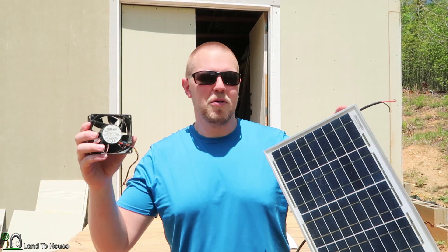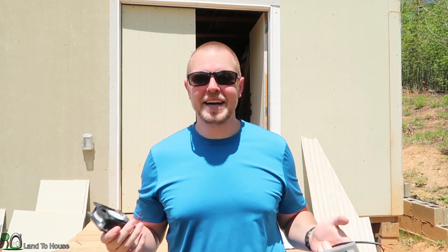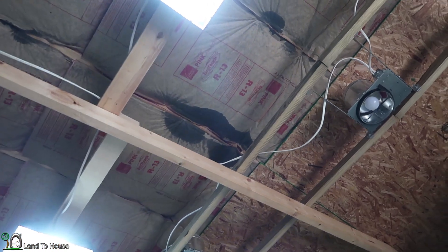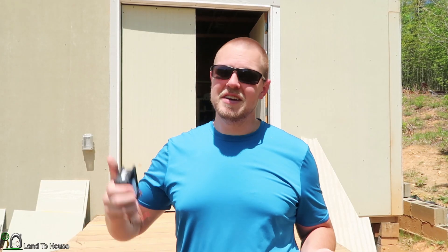So you may be wondering why would you want a fan powered by a solar panel? I've seen people use this on top of an ice bucket to blow cool air. But personally, I'm going to be installing this in my workshop to vent the attic space. It can reach temperatures of over 130 degrees up here, and condensation is starting to form inside. I just want to vent out that hot air and hopefully prevent that from happening.